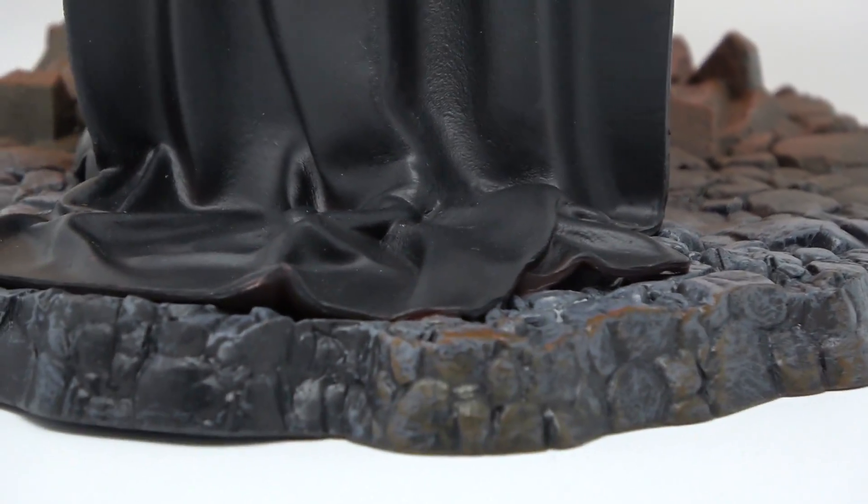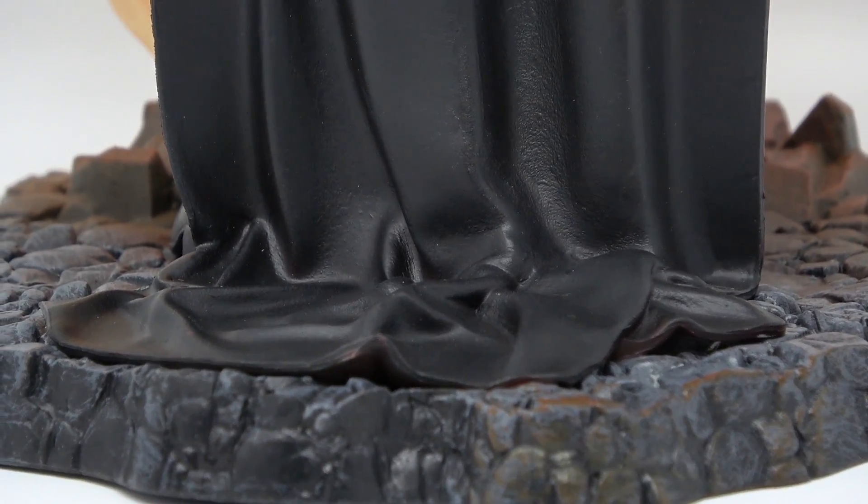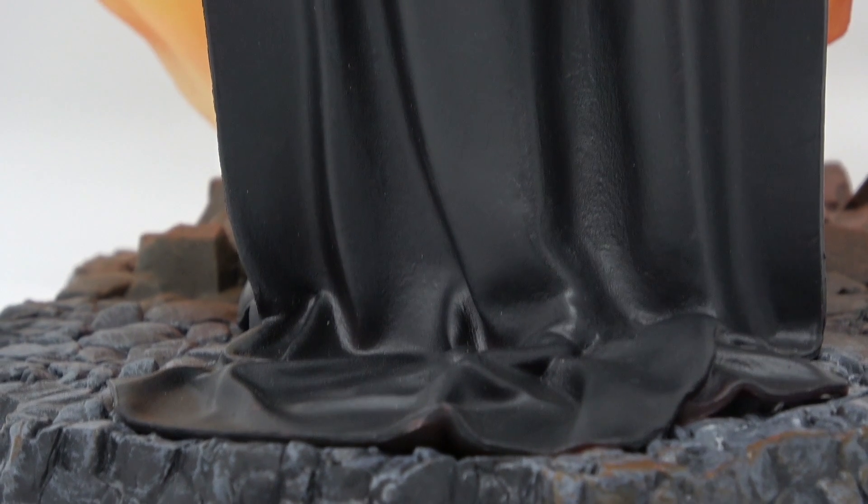As you turn him around and look at the back, I love the way that his cape drapes on top of the base — that looks really, really nice. And as you go up, you can see the folds in the cape, which looks really awesome as well.